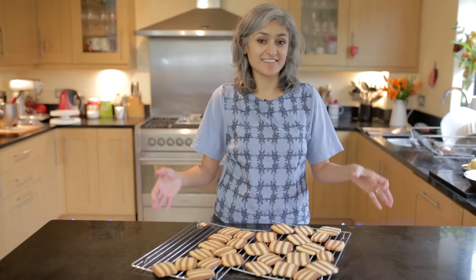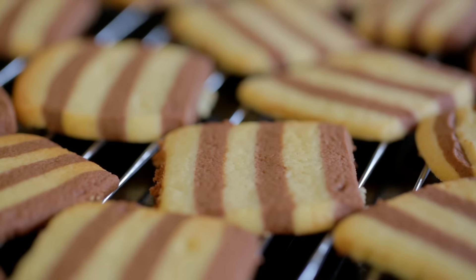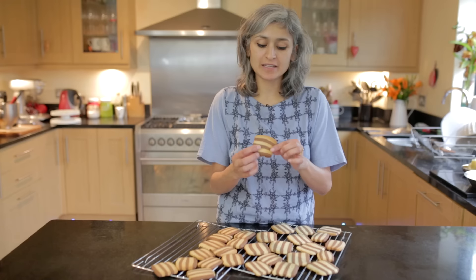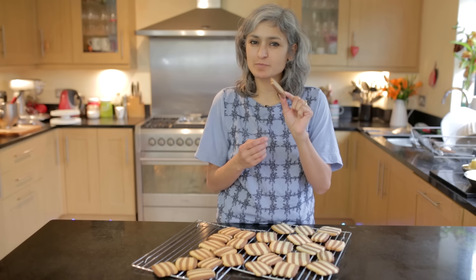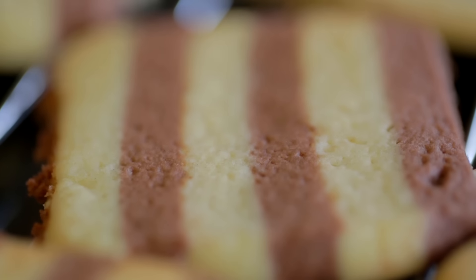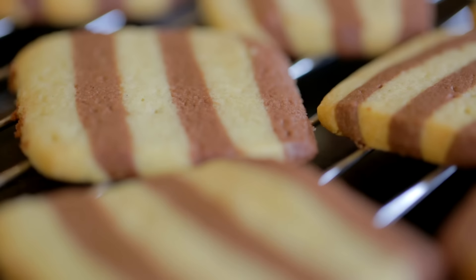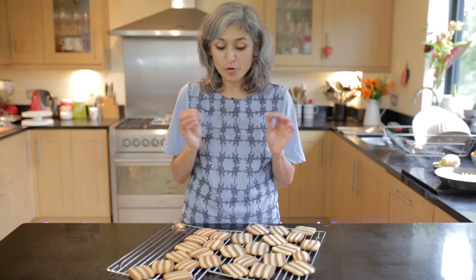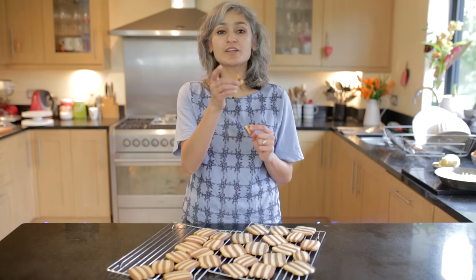And here are the double chocolate striped biscuits ready. They're a bit soft when they come out of the oven but let them cool down completely and they'll give you a nice crisp biscuit. So simple to make, such simple flavours, but they taste amazing and they'll keep really well in an airtight box for 4 to 5 days. Hope you enjoy the recipe — give us a thumbs up if you like it and I'll see you next week!